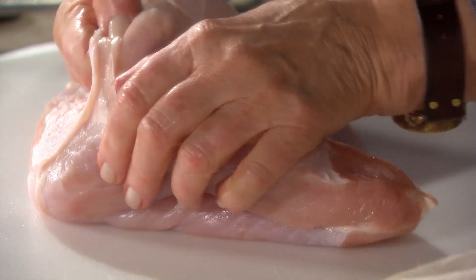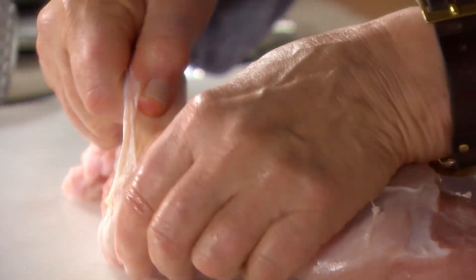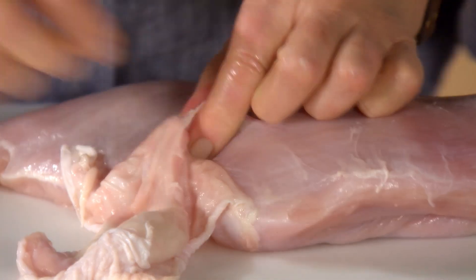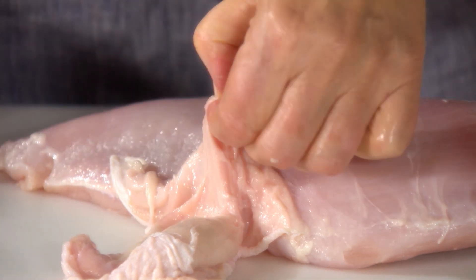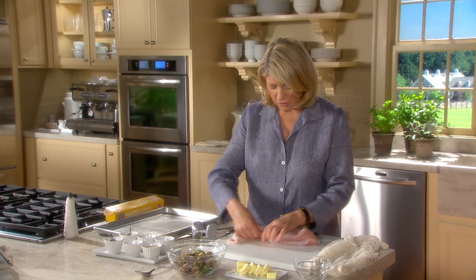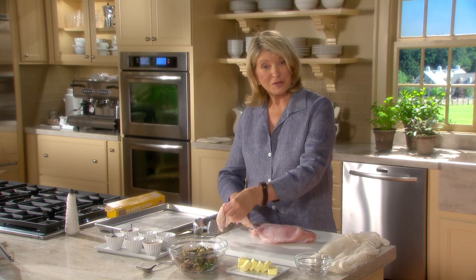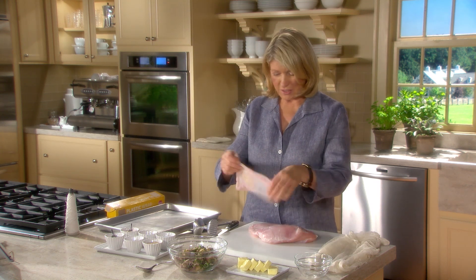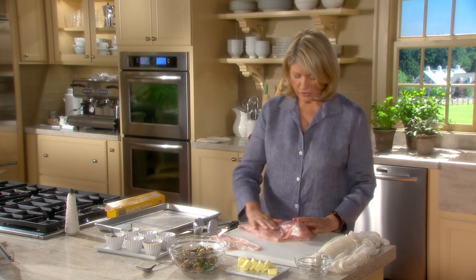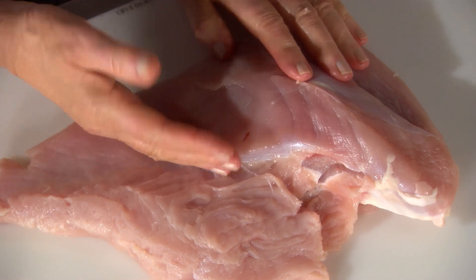The skin is removed carefully by going underneath the membrane that holds the skin to the meat of the breast. This is half of a breast of a nice 12 or 14-pound turkey. If you need to use the point of a sharp knife to help release it, do so — we don't want to get any holes in the skin. Take it off carefully, leaving it in one whole piece, because this is what we're going to wrap the stuffed turkey breast in. The skin stretches, so we reserve that. Now turn the turkey breast over, and we have to butterfly it — we want to flatten it, stuff it, roll it, and then wrap it.